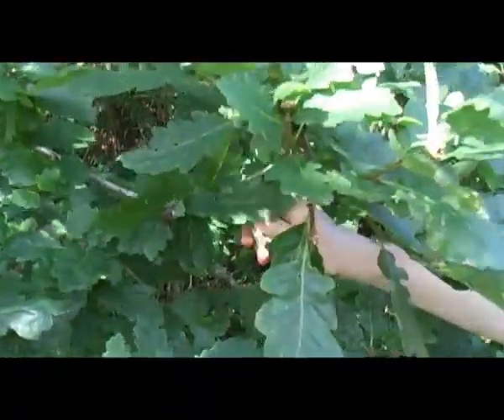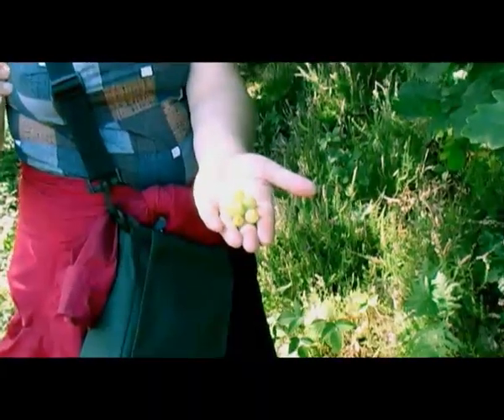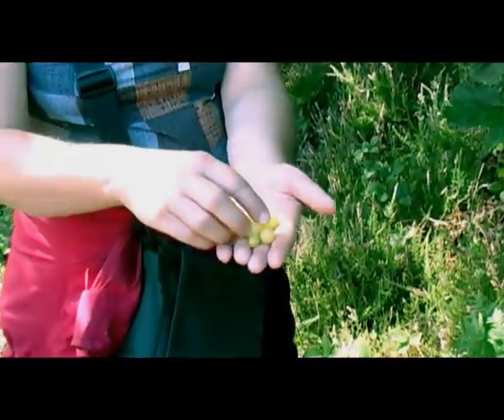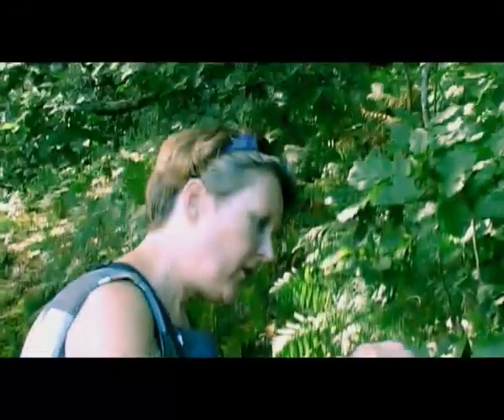I'm looking over here - I just saw a big one. I've got all these off this one tree. It's quite a big one, I can just carry on.